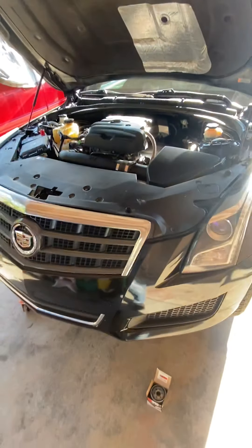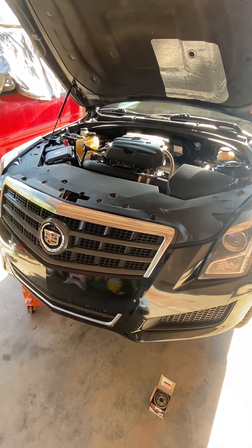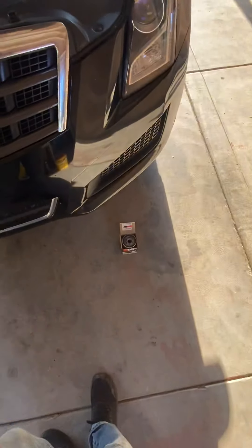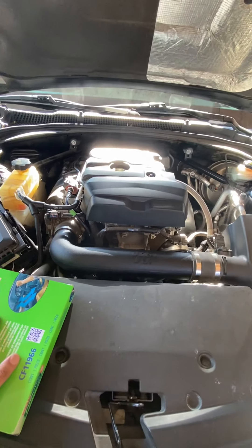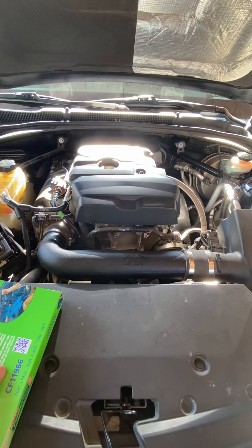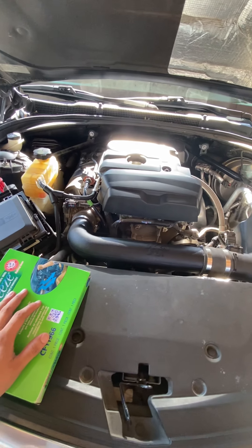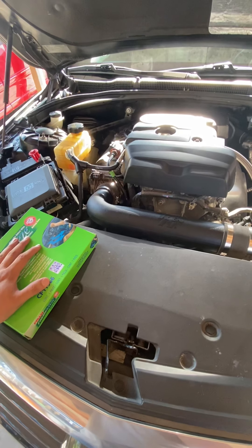That's the oil change for a Cadillac ATS — nothing to it. Save yourself some money and get the things you need. The oil ran about $24, and this filter runs a little expensive — anywhere from $12 to $15 depending on where you get it. Quality is what's going to save your engine. Take care of it — these things are not cheap, especially a Cadillac.